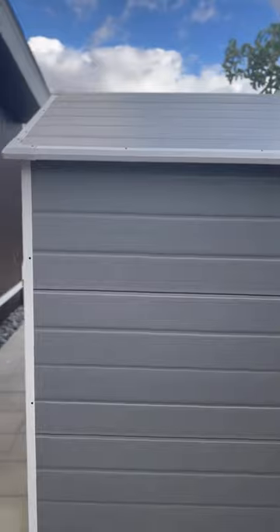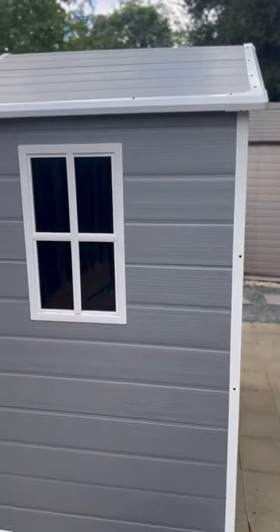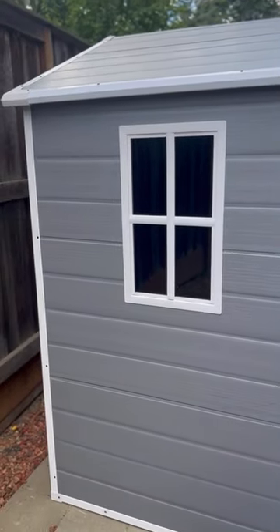They're awesome because it's weather resistant, easy to build, and they help me stay organized. I built this shed by myself in about 3 hours, but with 2 people you can have it done in 1 hour tops. It's super easy to build.